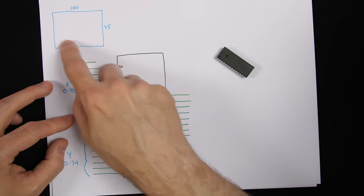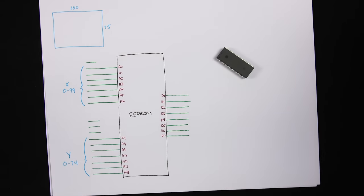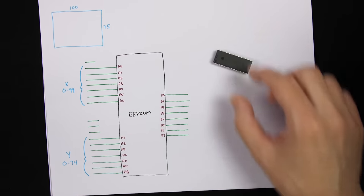100 by 75 is maybe not the most impressive resolution, but what do you want? I'm trying to build a video card on breadboards. So 100 by 75 is what we get. Let's hook the EEPROM up.